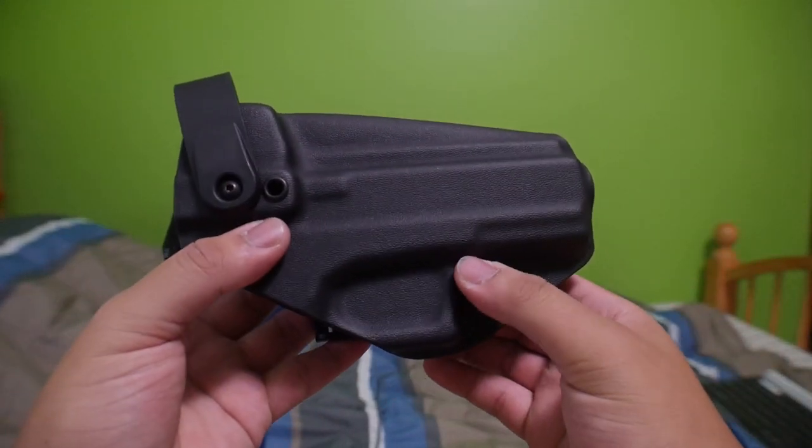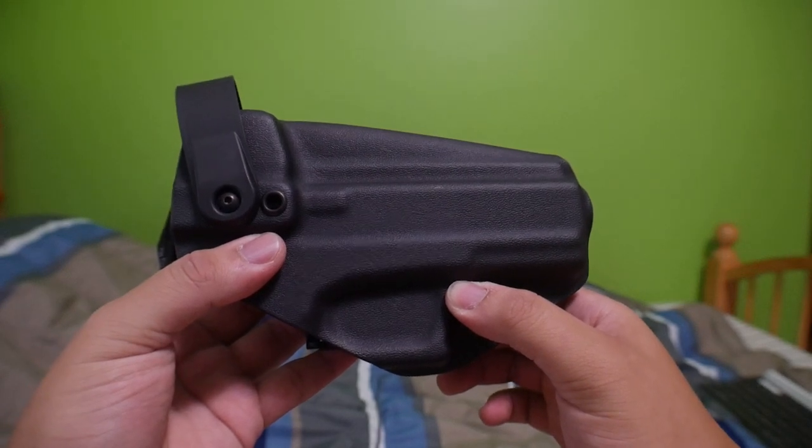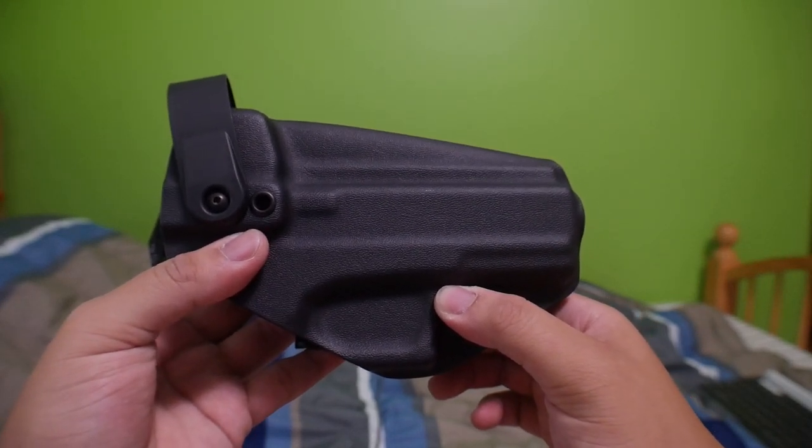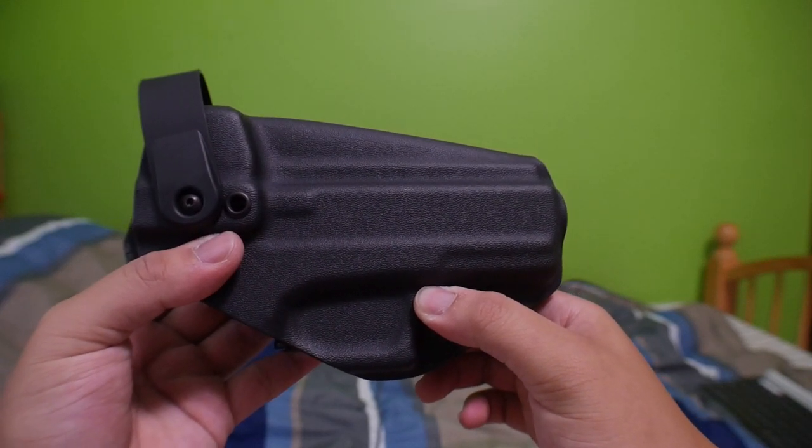This is the Palmer 80 Glock 19 3D Drop Offset Holster by TR Holsters. I haven't seen any videos on this at all, and I heard mixed reviews about TR Holsters, but I decided to shoot my shot and try it out.